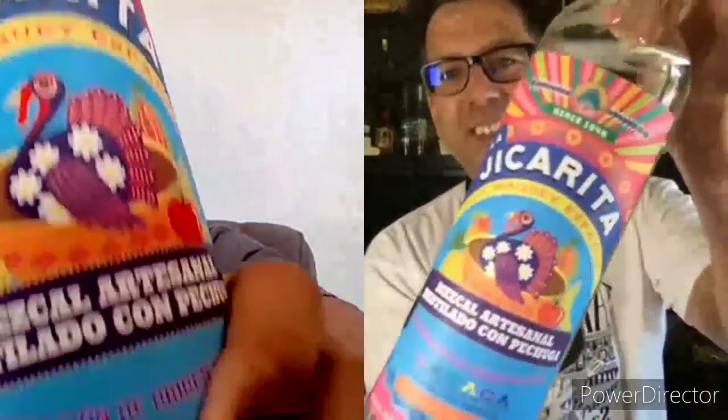Hi, you're watching and listening to Sipping Off the Cuff on Tequila Aficionado Media on all of our channels. I'm Mike Morales here in San Antonio. That gentleman out there is Rick Levy in Escondido, California. Rick and I have the distinct pleasure — we have already poured and opened our La Jicarita Mezcal Pechuga.